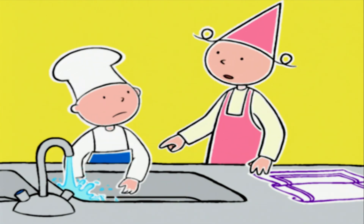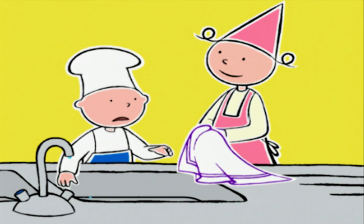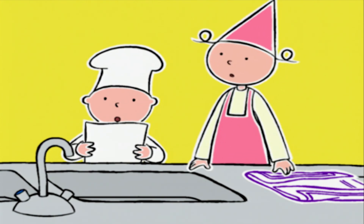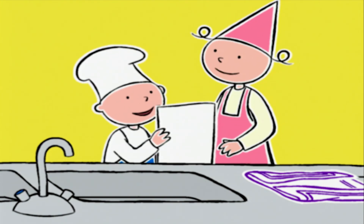T'as oublié de nettoyer ! Et toi, t'as sorti le beurre du réfrigérateur pour qu'il soit bien ramolli ? Oui, c'est fait ! Michel a fait plein de petits dessins amusants pour nous expliquer la recette !